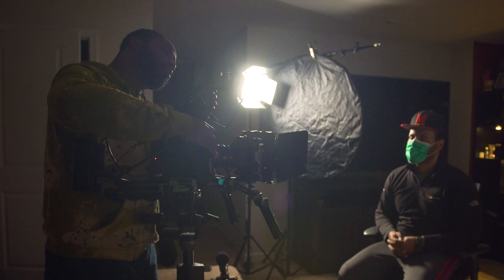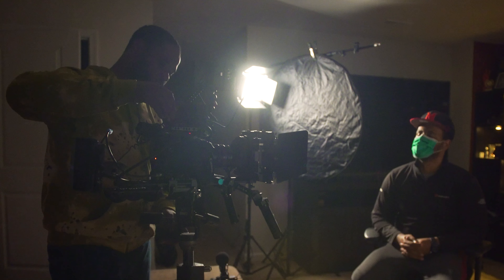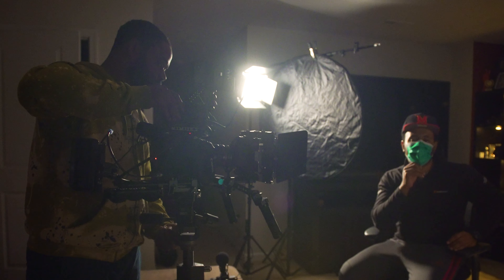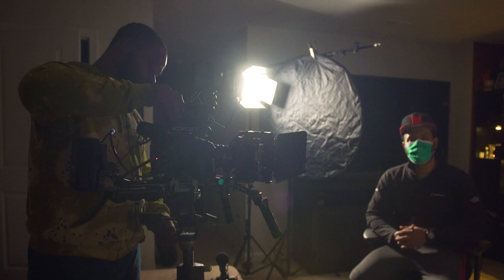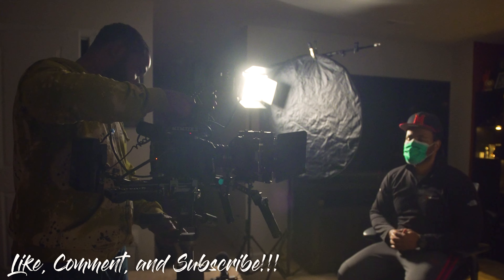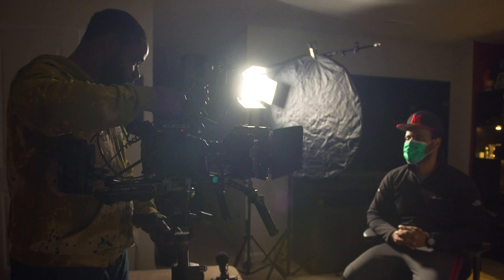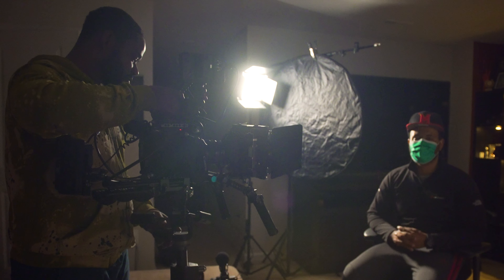If you want to zoom in and get focused, you've got to pull it back with a non-parfocal lens. That's why for all the cinematographers and filmmakers, this is the budget lens to consider. Luckily I don't have to buy it — I can just come steal it!